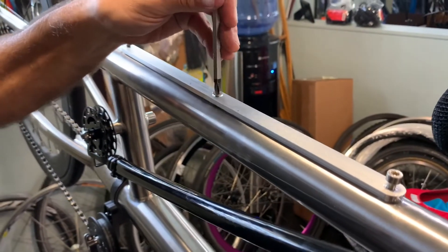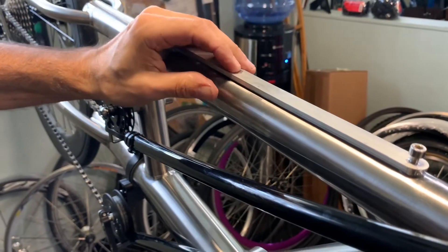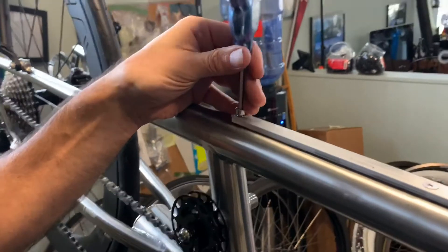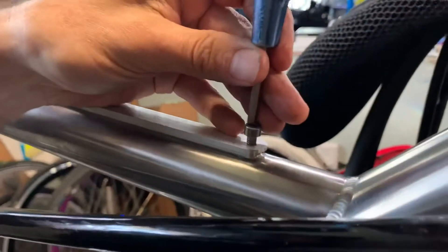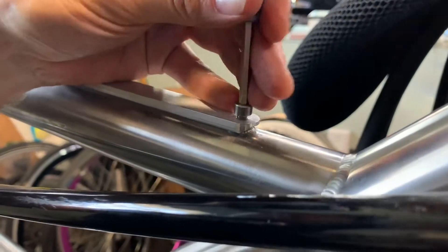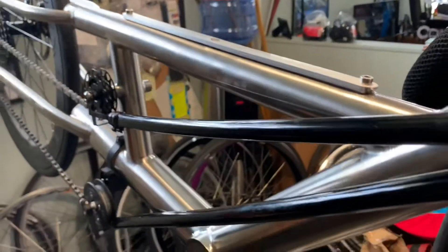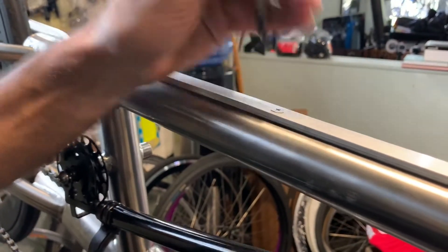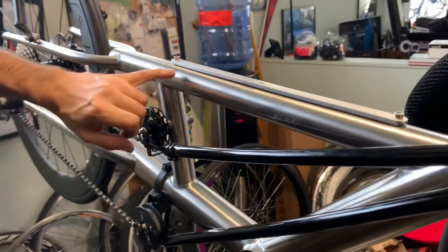The key here is you want to tighten them evenly. I barely have that one tight, then I'm going to tighten each one on each end. Now we've got the seat rail on — you'll want to look and see how even it is.